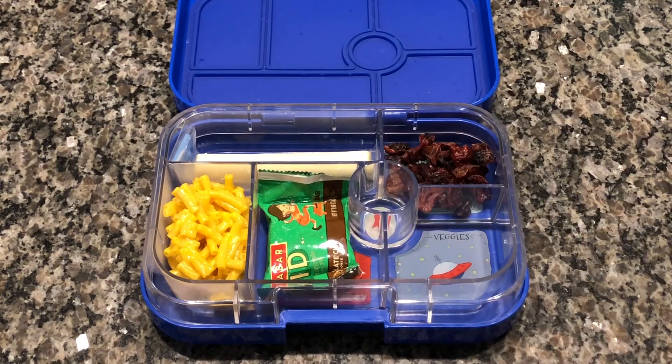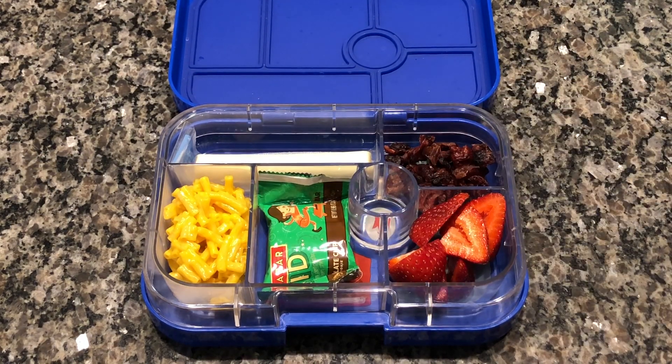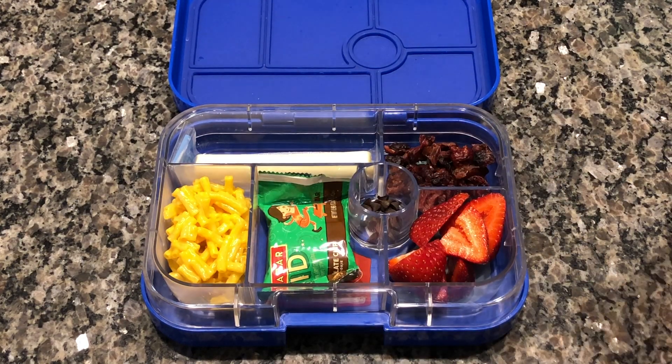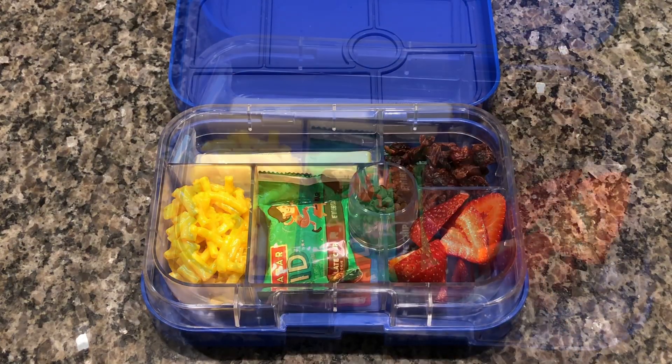Mac and cheese is one of those foods that I know will get eaten, so we did that, and a cheese stick, some craisins, a Lara Bar chocolate chip brownie, some sliced strawberries, and a few little chocolate chips.